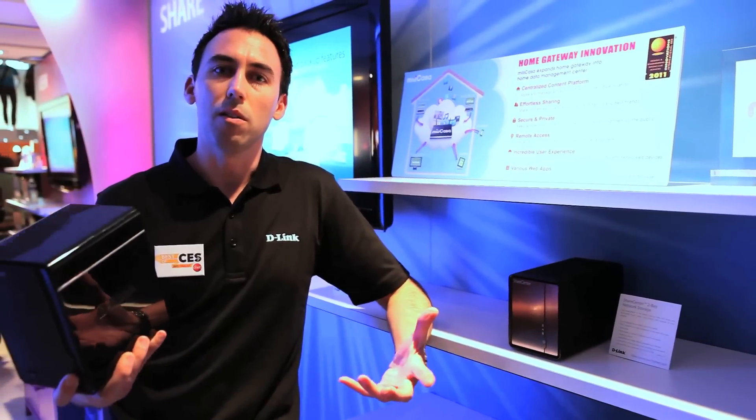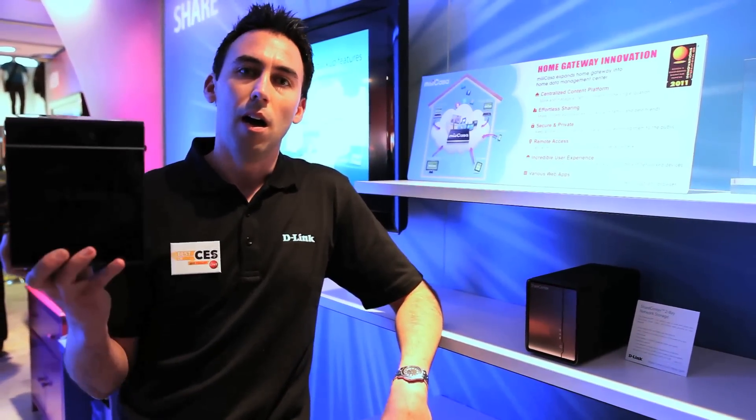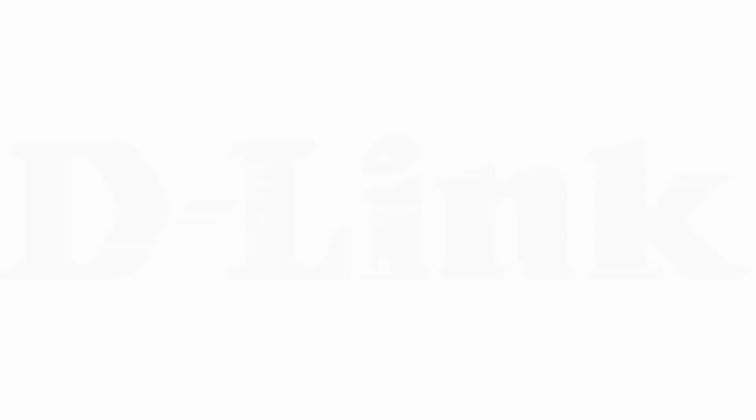It's all part of the complete home network solution at D-Link.